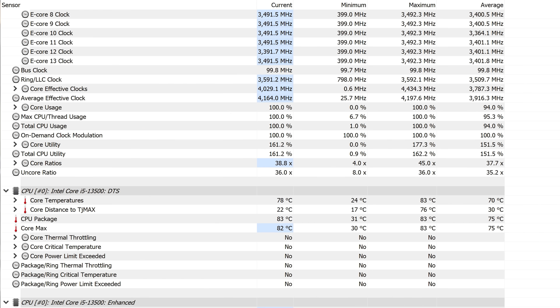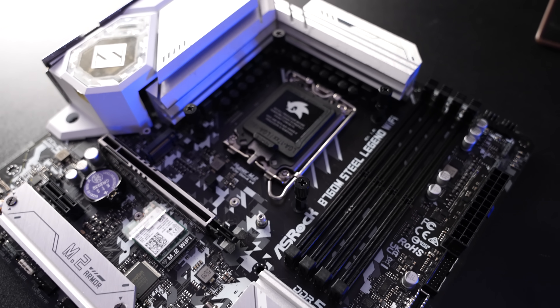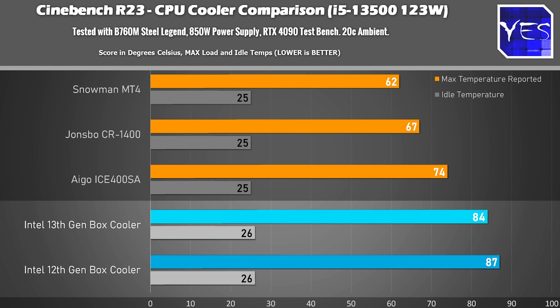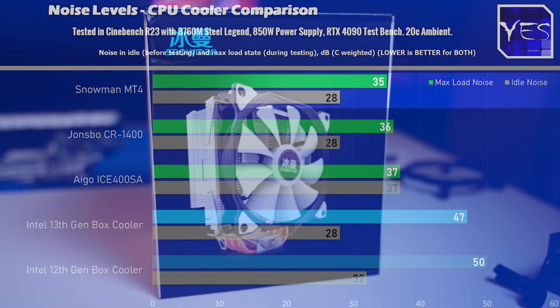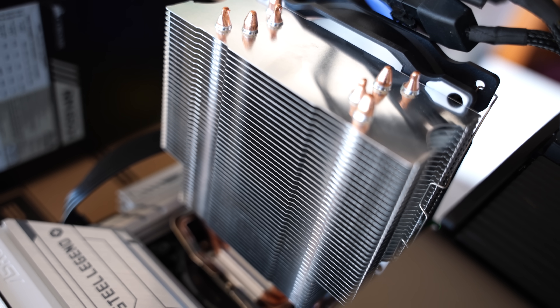Let's get onto the results. First, we're testing Cinebench R23 with a B760 Steel Legend motherboard. With the 13th gen box cooler versus the 12th gen, we're seeing 84 degrees versus 87 degrees, and we're shaving off three decibels of noise. I've also included three other aftermarket cooling solutions in these graphs. My favorite is the Snowman MT4 - low noise, great value, and 62 degrees. So you're still shaving off 22 degrees in Cinebench R23 with an aftermarket solution.